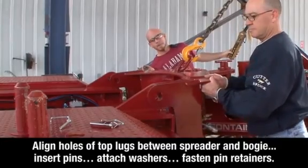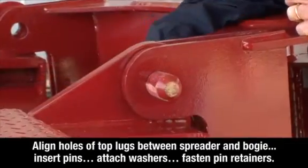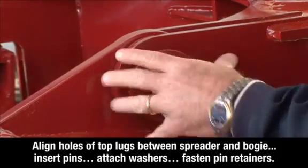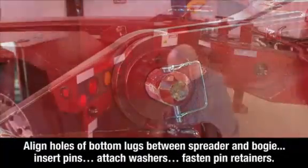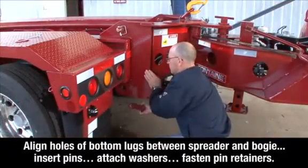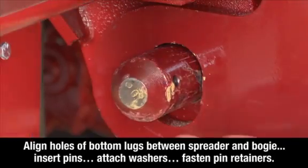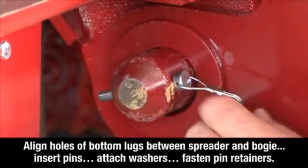Insert the pins, attach the washers, and fasten the pin retainers on both sides of the spreader. Now align the two holes of the bottom lugs between the spreader and the bogey, insert the pins, attach the washers, and fasten the pin retainers on both sides of the spreader.